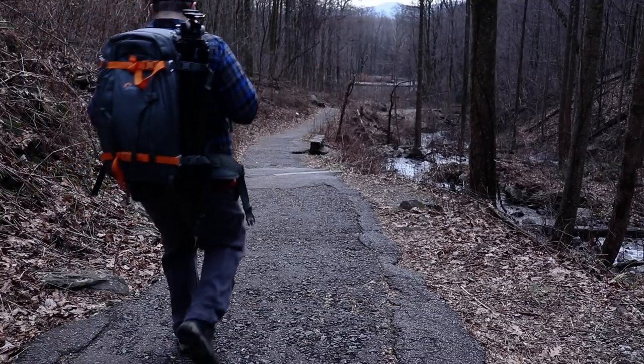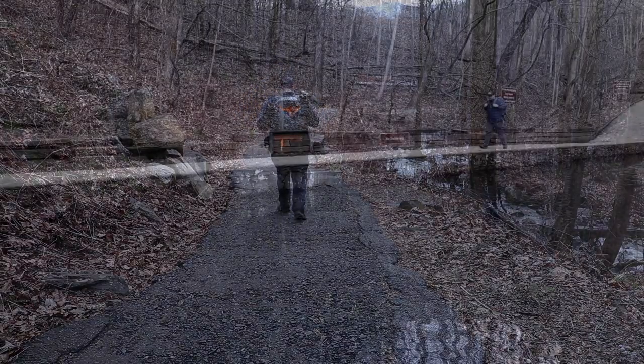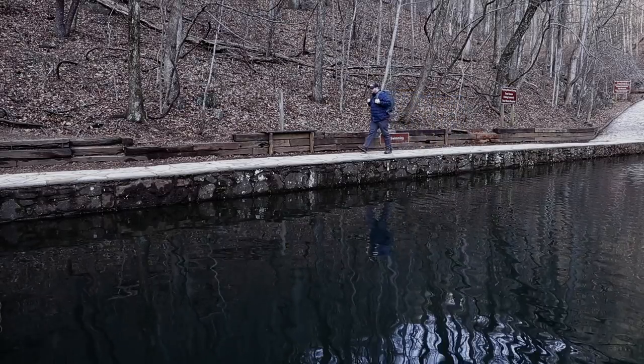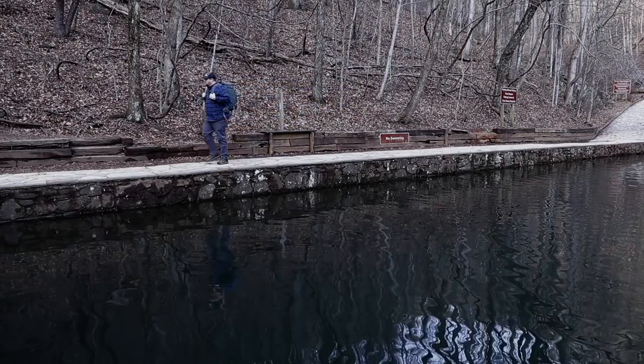Landscape photography always presents a unique set of challenges, whether it's a storm front rolling in to ruin the perfect sunset or being forced to decide which scene will give you the best opportunity. In the end, it's most important to remember to cherish and appreciate mother nature through your eyes before you look through the lens.